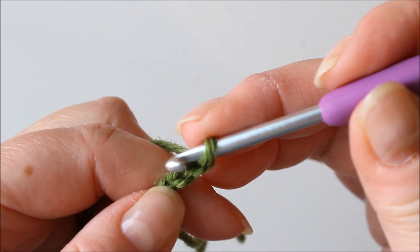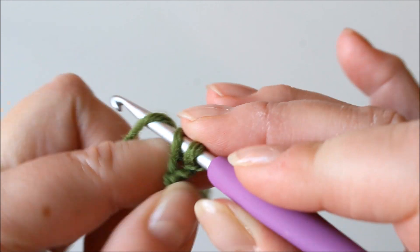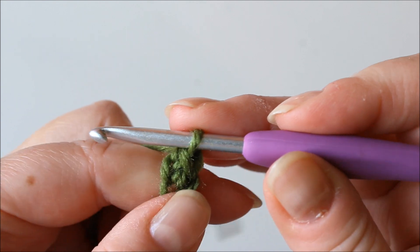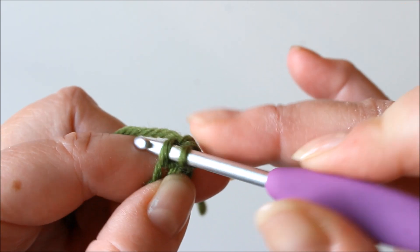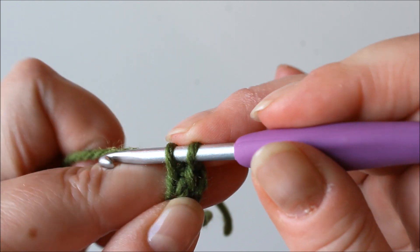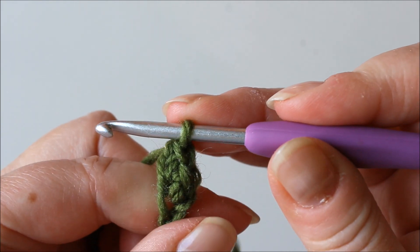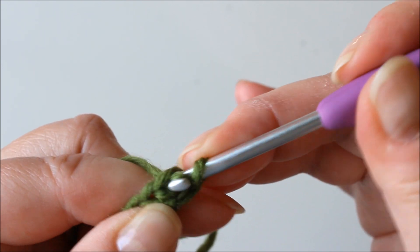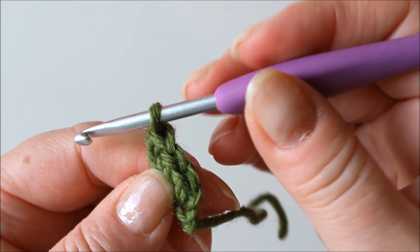Chain two and stitch into the first of these and pull through, then take your yarn again and pull through just one and yarn through both — so that's the first one. The foundation stitch makes the chain and the first row at the same time. Then take these two loops we just made and pull yarn through them, yarn over and through one of them and through both. So now we have two foundation stitches — I'll do one more. Through here like this, and continue until you have 14.